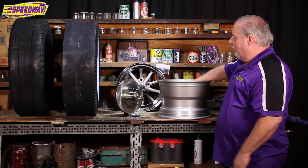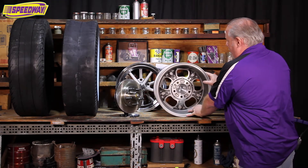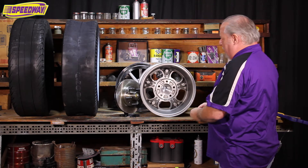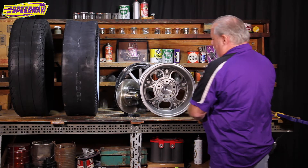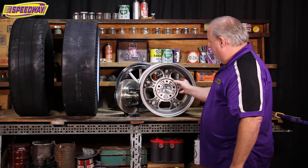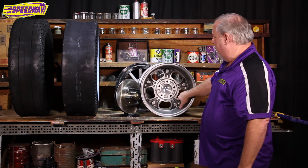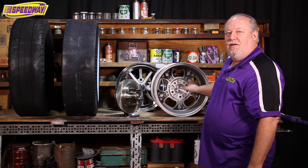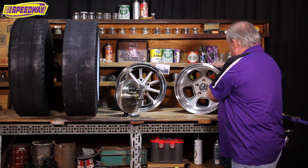If you need it to sit further out, then you want to use a wheel that has a smaller backspace. Another measurement that a lot of the brake companies will need is the inside measurement of where the caliper would ride. Your caliper normally rides right in this area here, so your wheel companies or brake companies will want to know what this measurement is. This wheel is 14 inches, so that means your brake caliper, when it's all set up in there, can't be any wider than probably 13 and 3/4 inches. You'll want to have about 3/4 of an inch of space there — no less than a half inch clearance. That is a definite critical measurement that the brake companies will need.